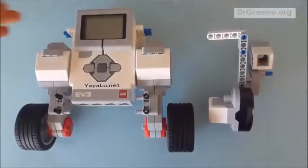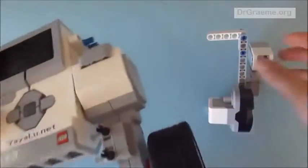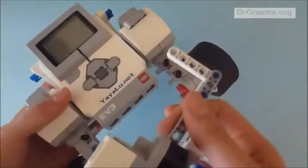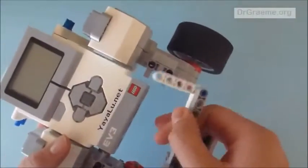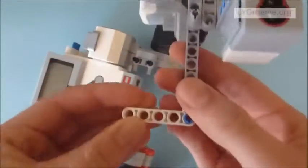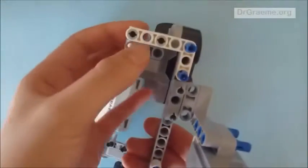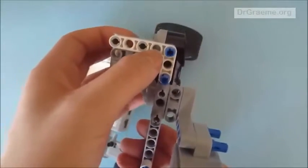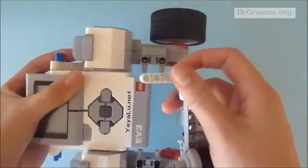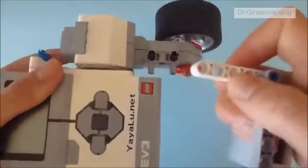Now we are going to take our built EV3 computer brick with motors and our little sensor contraption and overlay them. We are going to use the second hole and the fourth hole on this one, and place them on top of the two black connecting rods we have on the motors.